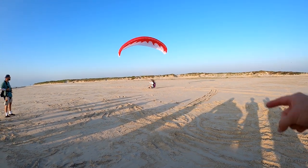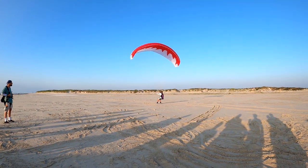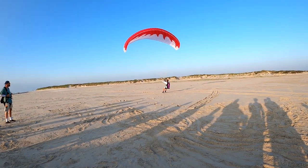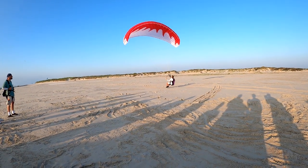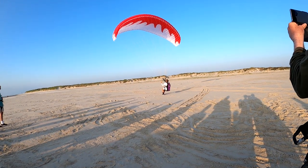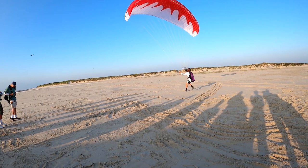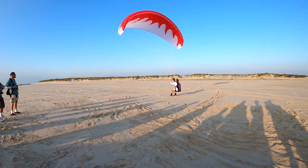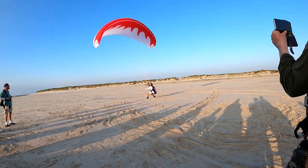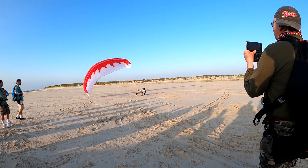You see he got hit with a gust — notice he didn't go to his tippy toes, he picked his knees up and flew. So he dropped all of his weight on the glider as opposed to going up with it. If you get hit with a gust and it lifts you, pick your knees up and fly — put all your body weight on the glider.